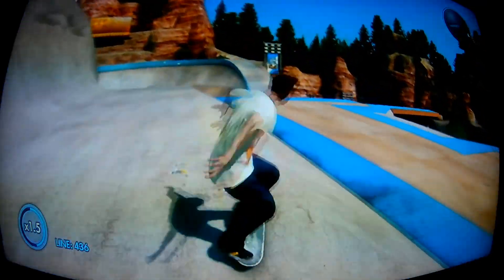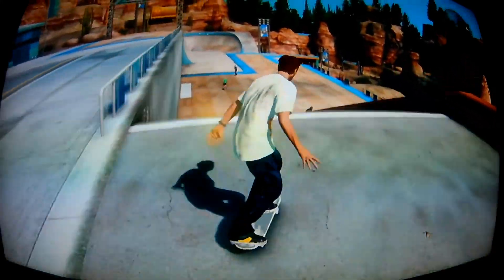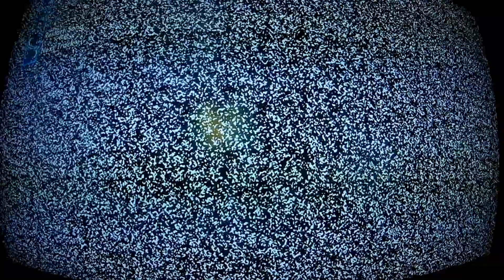Not like that. Because if you turn too fast or don't jump far enough, it puts you into a board slide — like that.